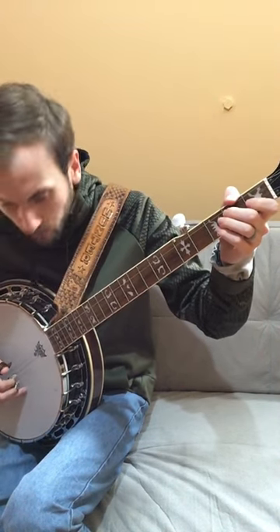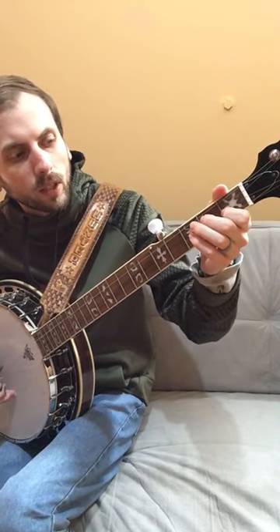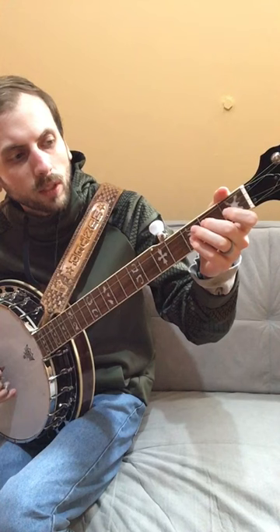Pick the second string twice. The second time you're going to hold the first fret. First string open. Second string open. First fret, second string.